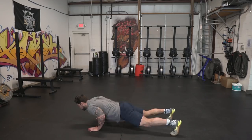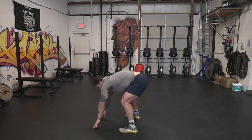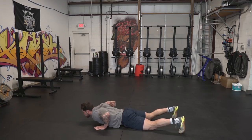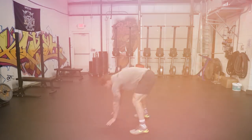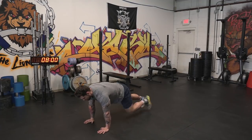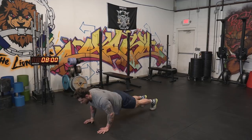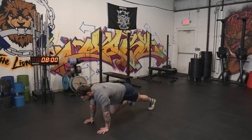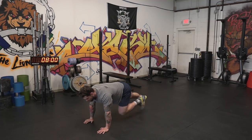The first movement is burpees. We want you to go all the way down, touch your chest to the deck, then jump up to full extension at the top and clap behind your head. Pretty simple. The second movement is a mountain climber and pushup complex. We're gonna do five mountain climbers total — one, two, three, four, five — and then two pushups. Repeat that for 30 seconds.